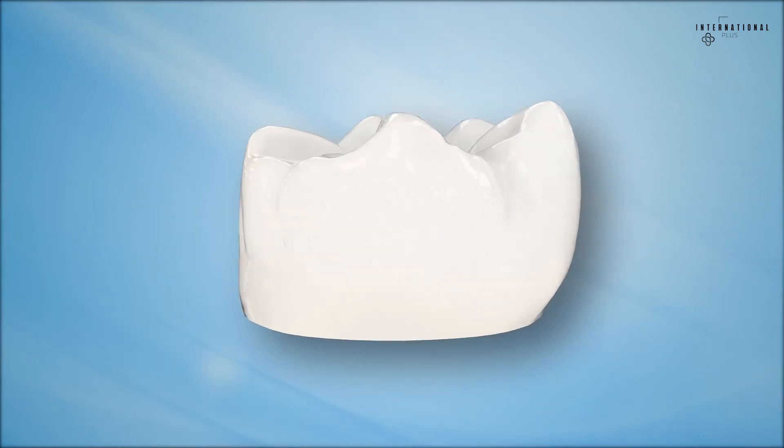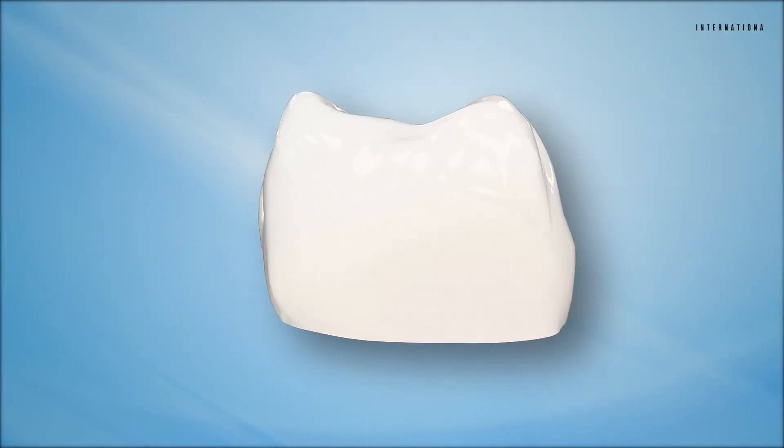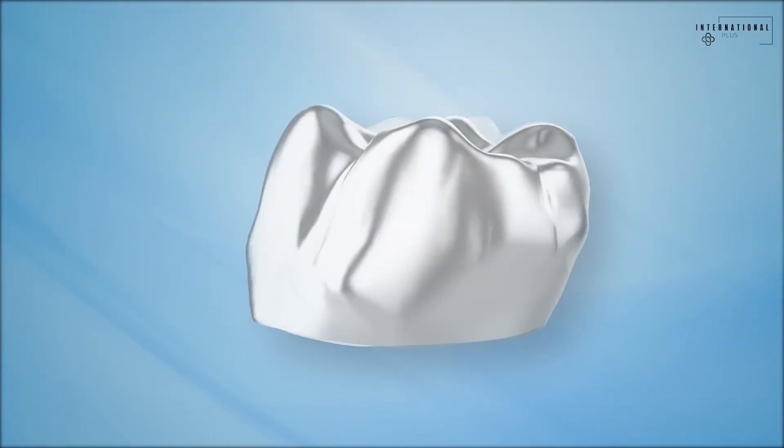Dental crowns are made from a variety of different materials including porcelain, resin, ceramic, and stainless steel.